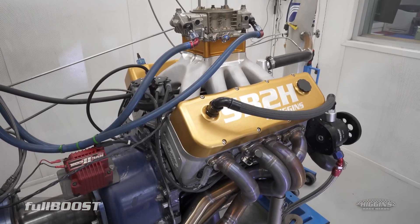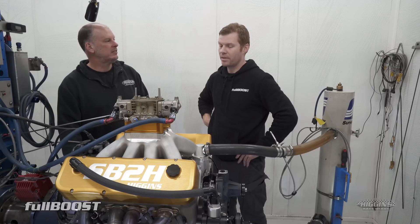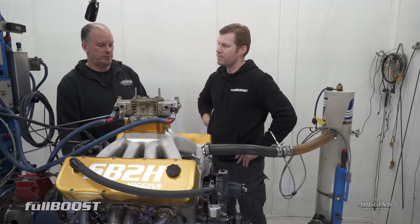What sort of camshaft are you running in it? Solid roller. It's only in the 260s duration, and it's on a 109 lobe separation.